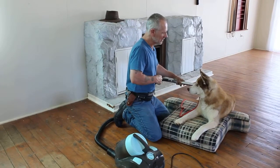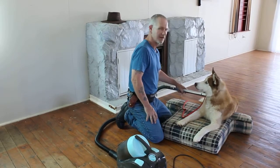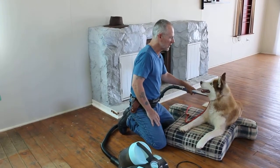Every now and again, now he's nice and calm, I'll give him a treat. Good boy. So now we'll work on his anticipating a treat for being good, and that again will help with the distraction.